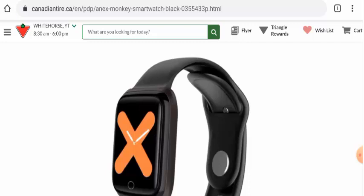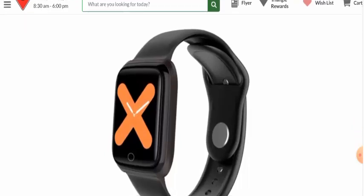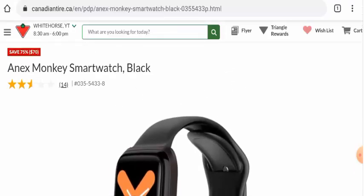People from Canada are very curious to know about this product, so guys make sure to watch the full video and get to know about the full details. First we will talk about the product type. This is the original image of this product as you can see, and after looking at the product it seems like this is a smart watch. The full name of this product is Annex Monkey Smart Watch.